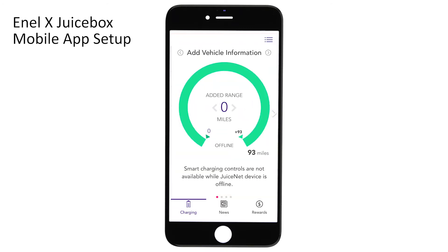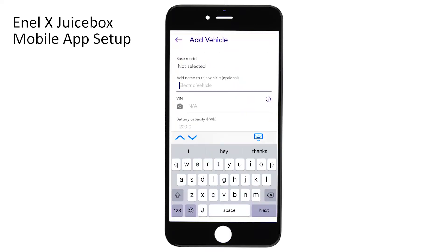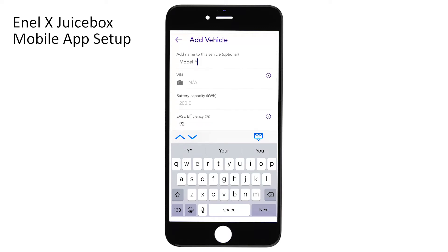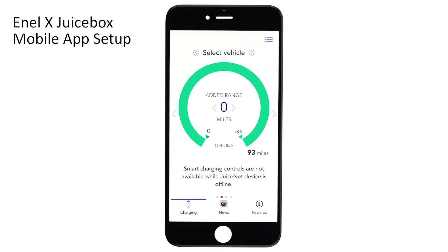Next, swipe left and then click Add Vehicle Information to tell the charger what type of car you'll be charging. You can assign a name to your vehicle and input information such as your car's VIN, battery capacity, efficiency, max driving range, charging rate, and the number of phases, and then click Save Vehicle.